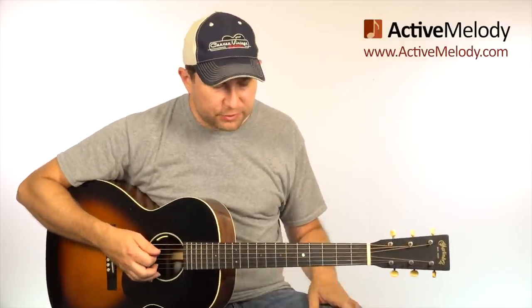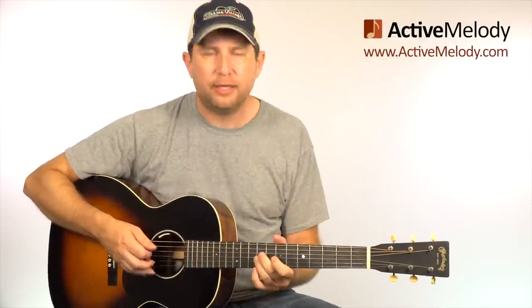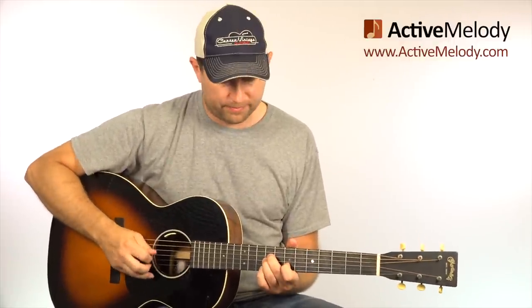Now the timing of this - to count this in - it comes in after the and of 3. So you go 1 and 2 and 3 and... as soon as you say 'and' out of the 3, you go ahead and start that note. You'll hear that on the click track when you're listening to the jam track to play along. You'll hear the four clicks at the beginning - just wait until after the 3rd click to start.